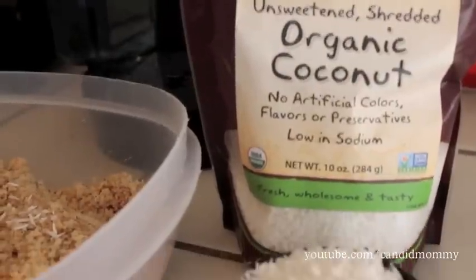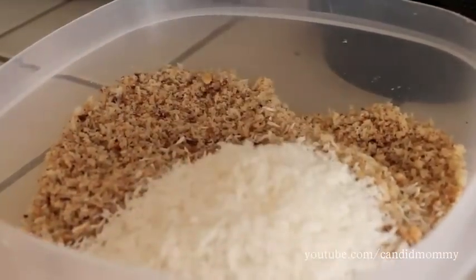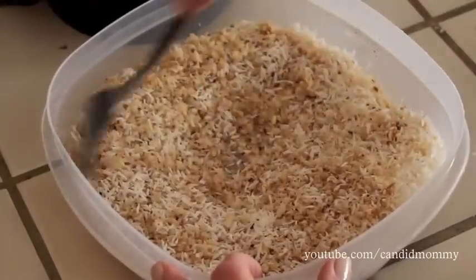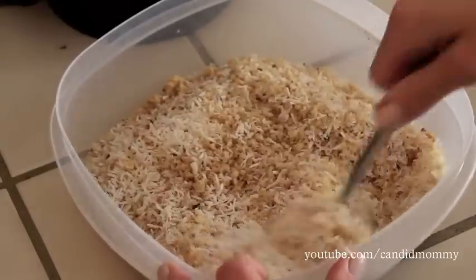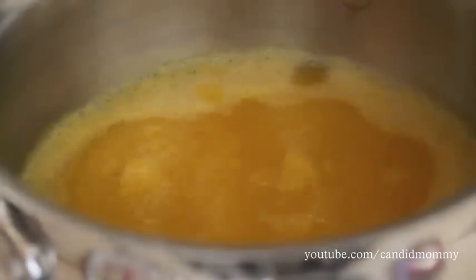They'll get to be about this texture here, and you're going to add about a cup of coconut. This is just an unsweetened basic coconut — you can use any kind you like — then give it a nice stir. Once you've got this all stirred together you can set it to the side until your juice dipping sauce is ready for cooling.